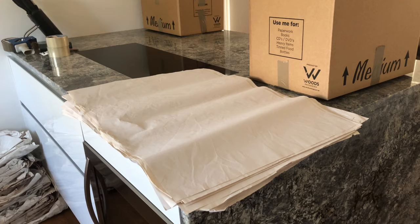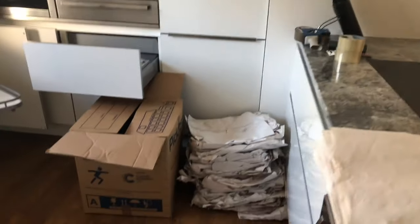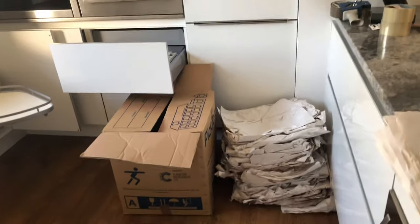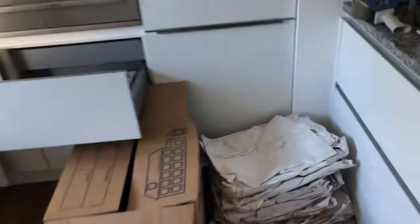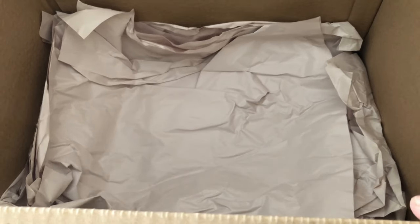This is our white paper — find a flat surface to put it on and then we can start wrapping the glassware. We've also got this crunch paper here, which is basically paper from a previous move. We keep it because we use it as a layer at the bottom of our boxes for fragile items — just creating a bed for all the fragiles.